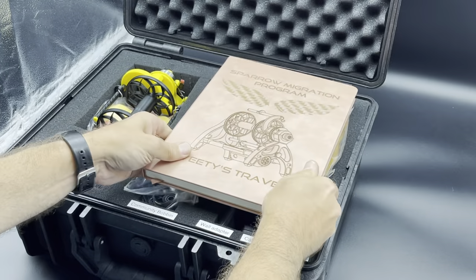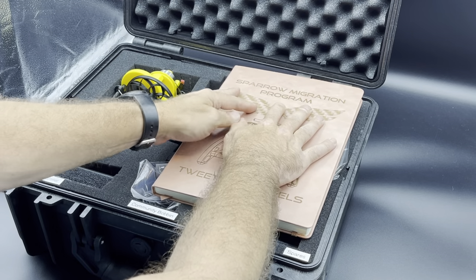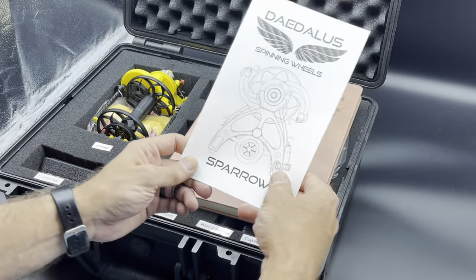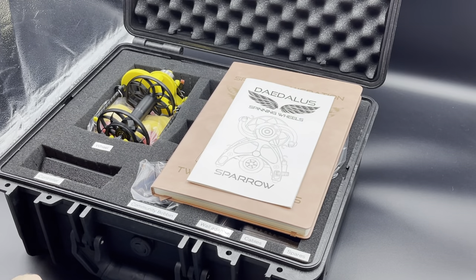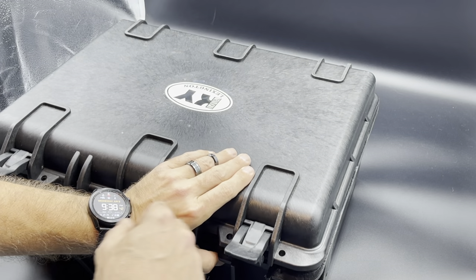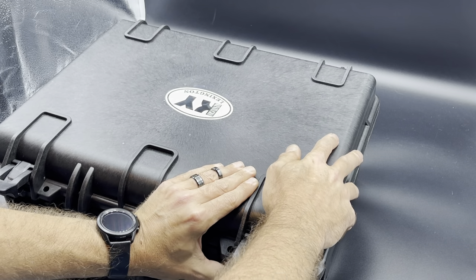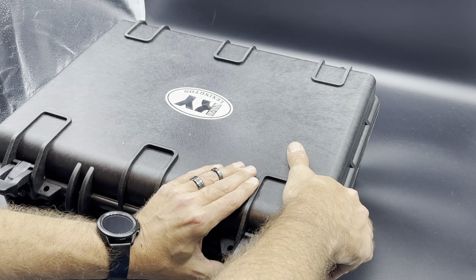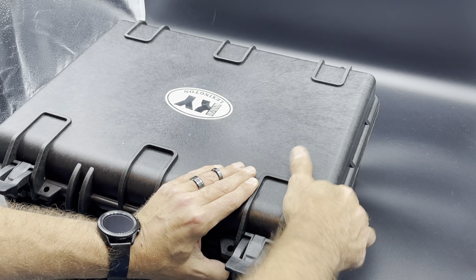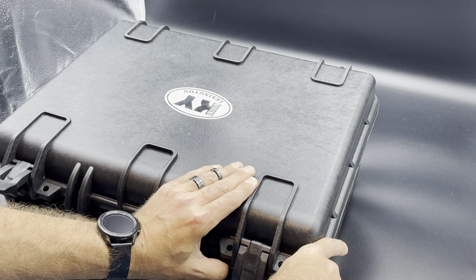Next, add the journal and make sure it's more on the right-hand side and away from the wheel, and then the manual. When you close this up, these latches are very, very tight, so I would advise sitting on the corner, or at the very least placing the weight of your knee on the corner of the case in order to snap these absolutely closed.